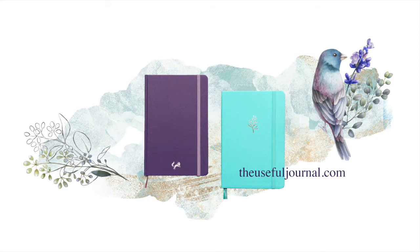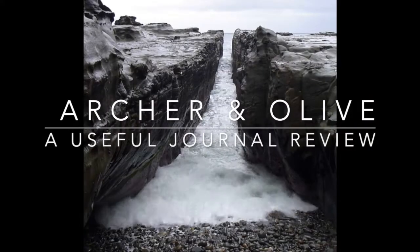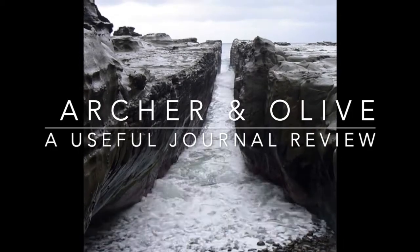Hi everyone, this is Ruby from the Useful Journal. I'm bringing you my review of the Archer and Olive journals.